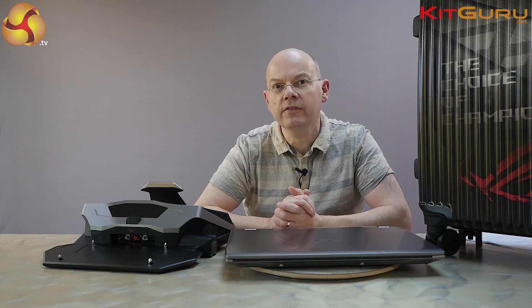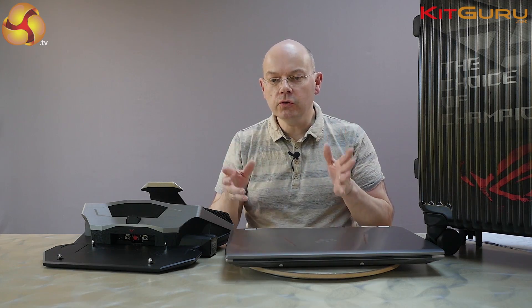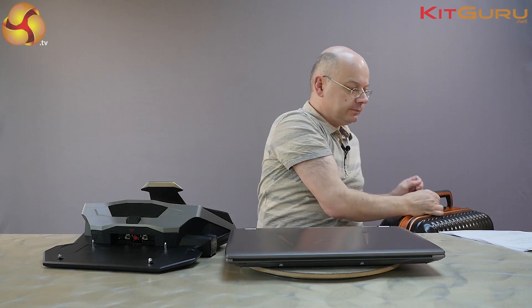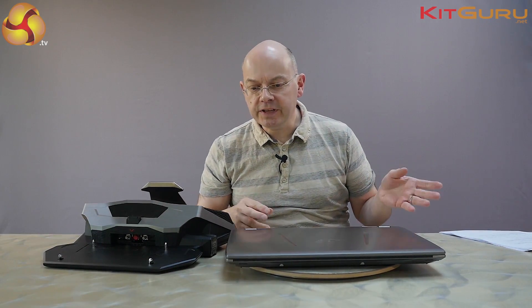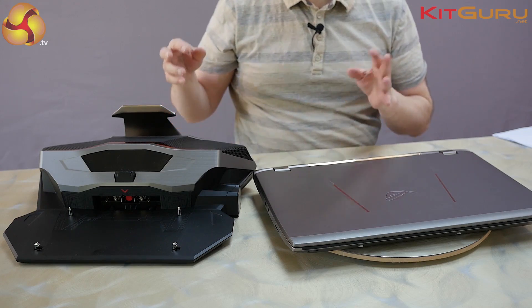I'm Leo Walter for KitGuru. This laptop is the ASUS Republic of Gamers GX700. It is the world's first, as far as we're aware, liquid-cooled laptop, and this is the luggage in which it is supplied. Let's just get that off the table - partly to protect the thing, partly to give it some bling, and partly because in addition to the laptop you have this liquid-cooled dock.